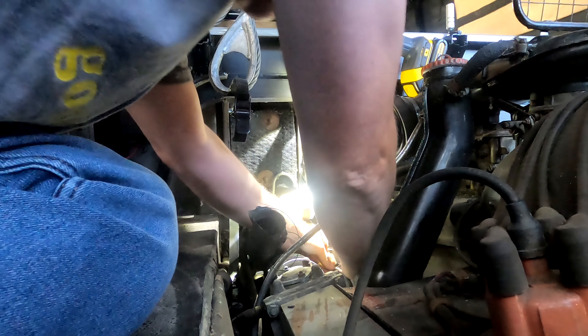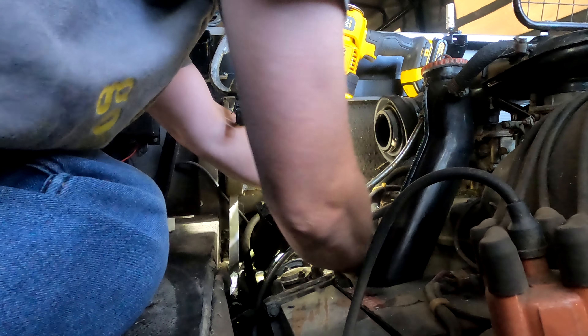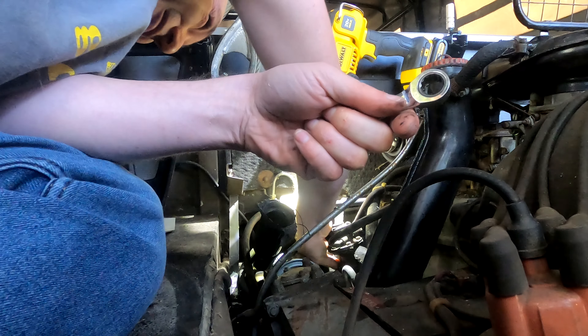The nuts are coming off nice — they're not very torqued at all. It's not every day you get to get your hands dirty on a Peugeot. That's pretty cool.